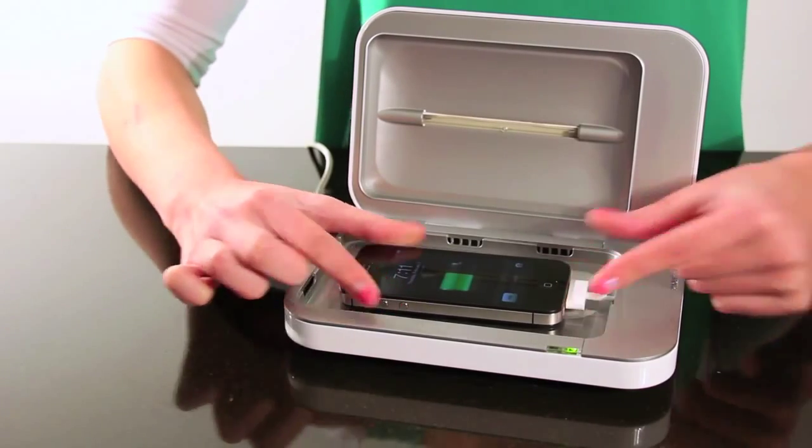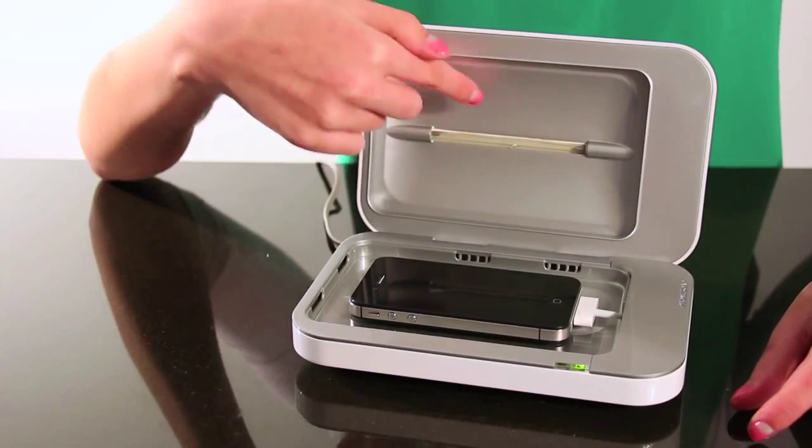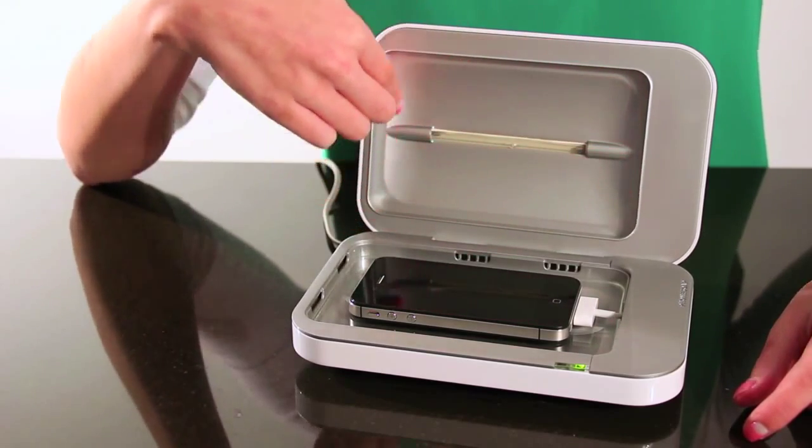After you plug in your device to charge, this green indicator on the front signifies when your device is charging. Back in the sanitizing space, you'll find this reflective coating surrounding the germicidal UV lights to ensure sanitizing coverage.